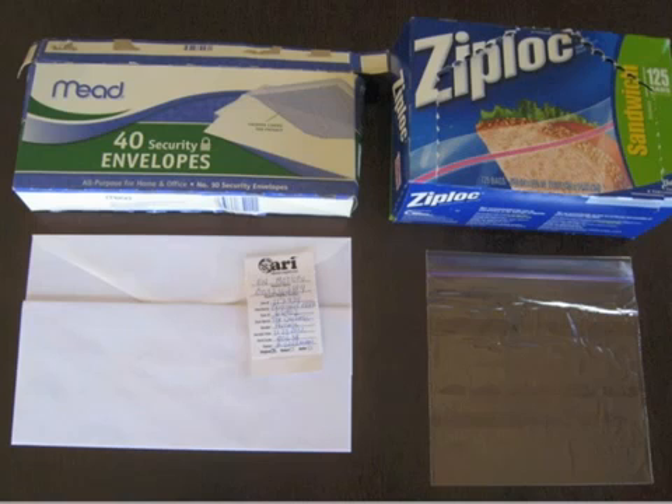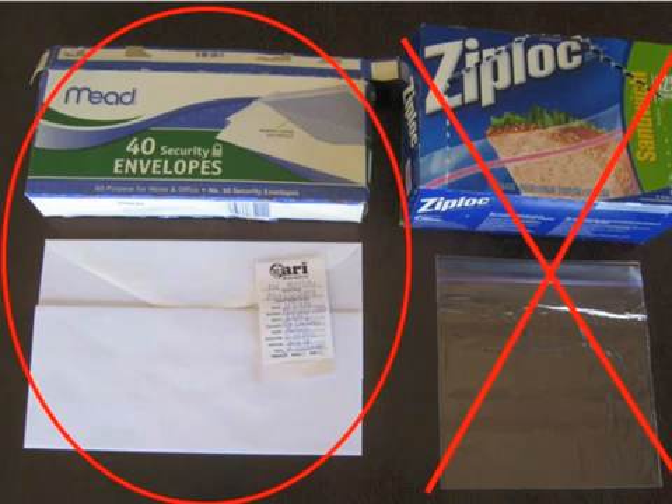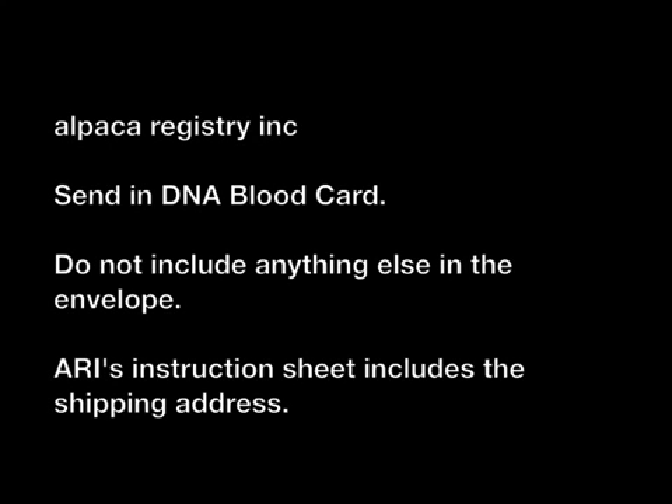After at least 12 hours or more, once the DNA card filter is completely dry, select a clean and dry paper envelope in which to mail the DNA card or multiple cards to ARRI. Do not use Ziploc baggies. Although they are clean, any moisture captured within the Ziploc baggie can cause problems with the subsequent DNA testing. So please do not use Ziploc bags. If you have any questions at all, the Alpaca Registry Incorporated is there to answer your questions.